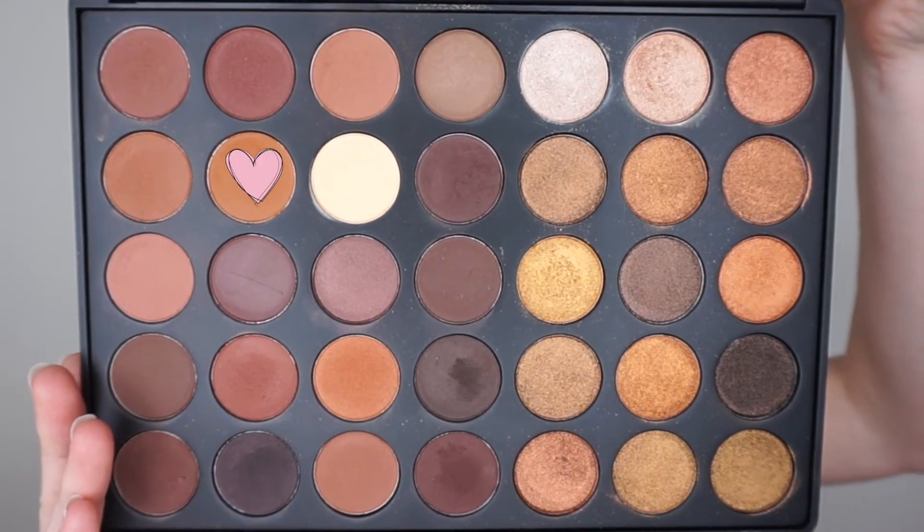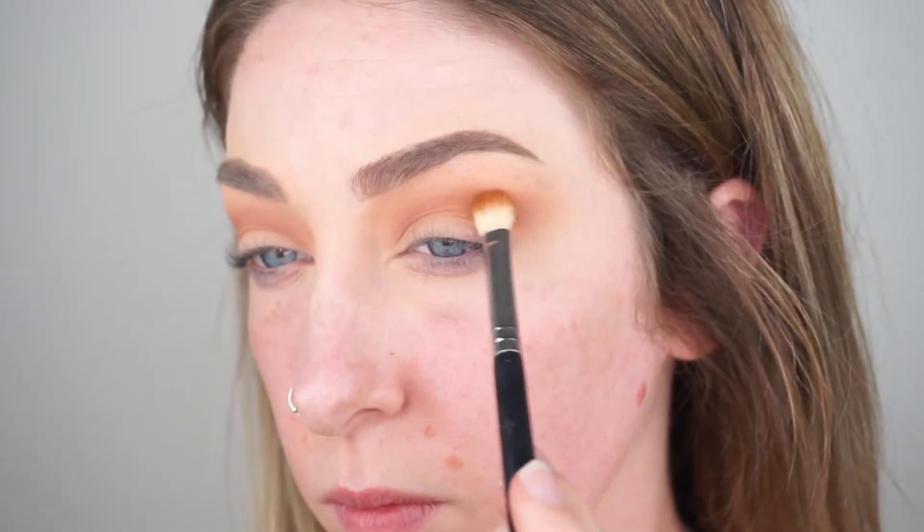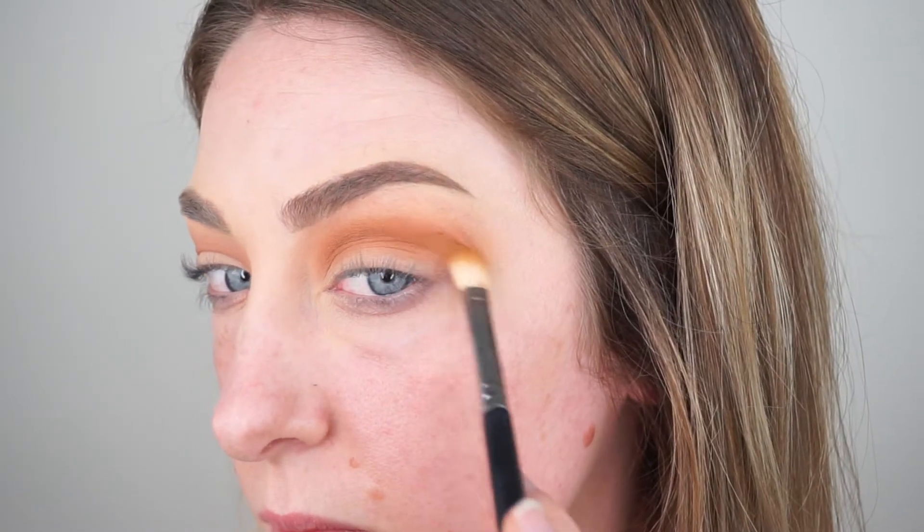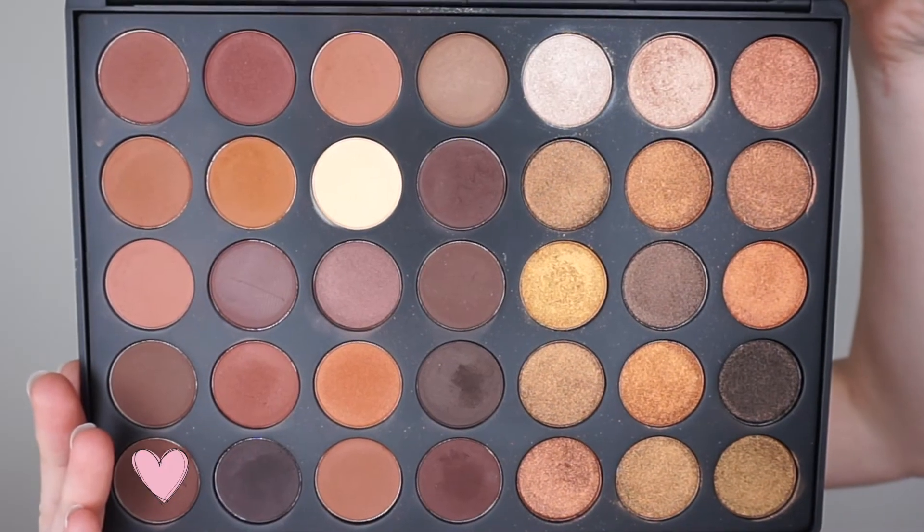We're going in with this mid-tone camel brown shade and I'm using it on a Sigma E25 brush, focusing this one in throughout the crease again, just a little bit more precisely, not as blown out as that first shade, but I am taking it up a little bit higher than my natural crease.